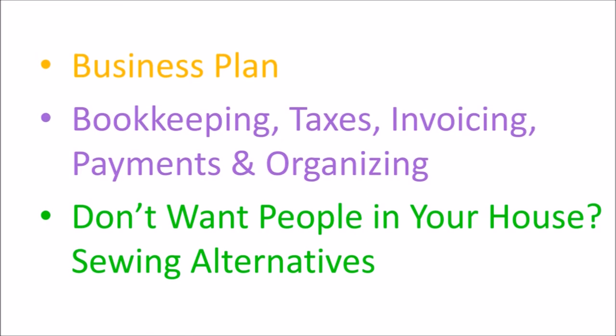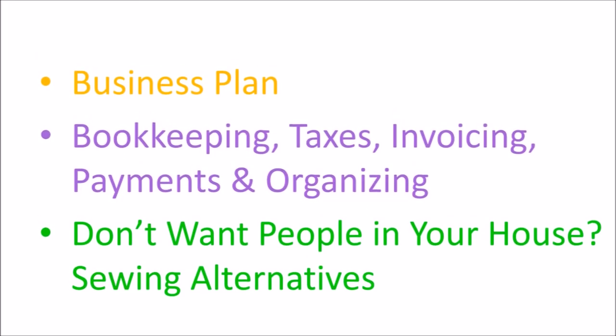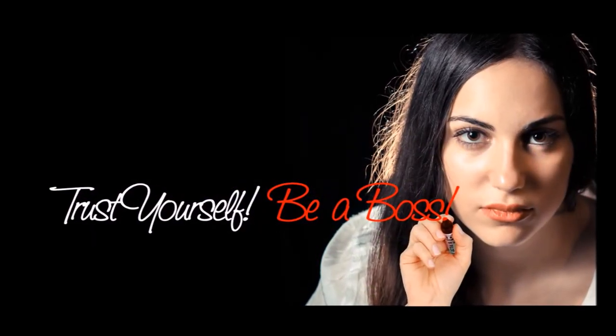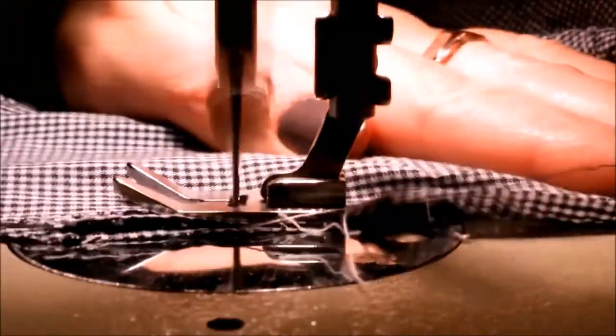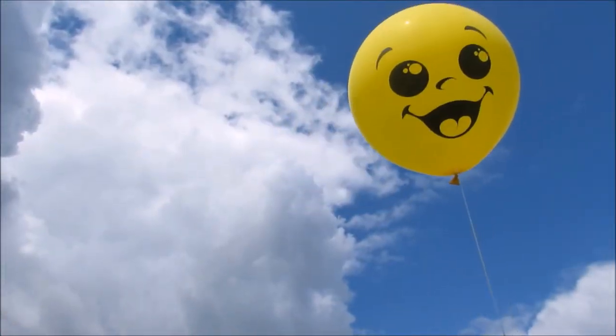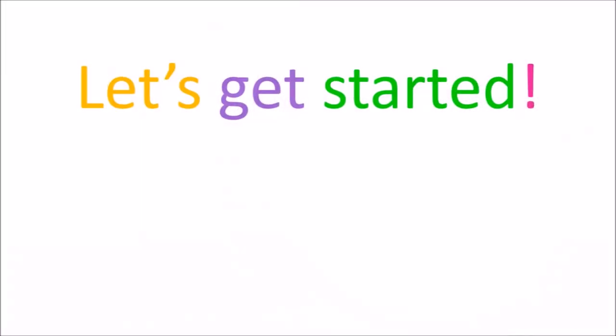Finally, don't want people in your house? There are sewing alternatives. Get ready for me to show you how to slide into a sewing niche that few are able to do with the potential for huge growth and getting paid your worth. Then trust yourself to be decisive and take action. Let's get started.